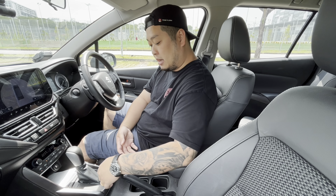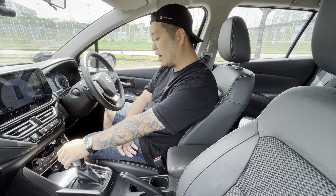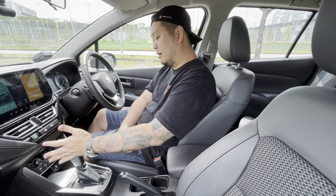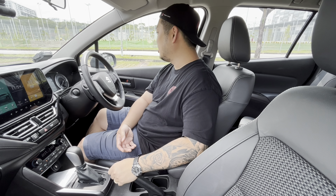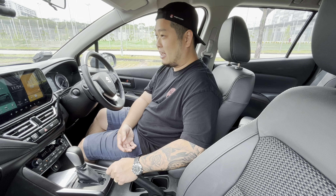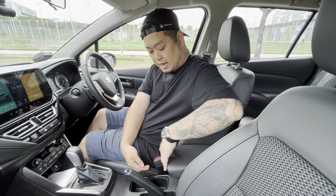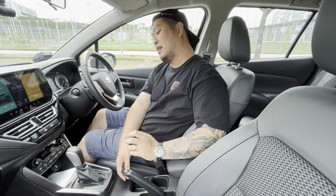Further down you've got USB-A ports — no USB-C unfortunately — a bit of storage space, and a fairly traditional-looking gear selector, which I'm actually quite fond of as I like to hold onto it while driving. There's also a physical handbrake, which is nice. You could theoretically execute handbrake turns, though I wouldn't recommend that in a crossover. Two cup holders and a center bin round out that area.